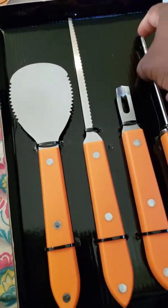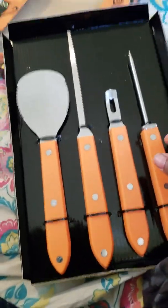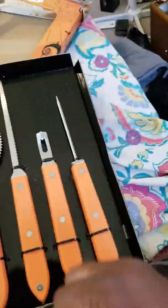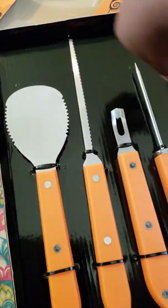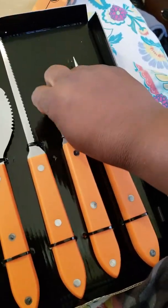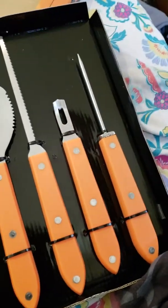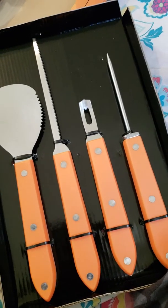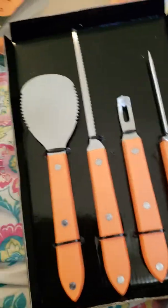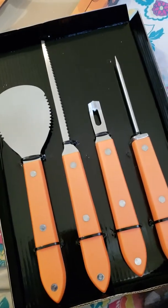These are very sharp — take note of that. This one is the poker, this is for the actual carving, this little thing is to get the edges and get everything out, the sawing thing is to get the large parts, and another tool is for intricate little parts and shaving off different sizes. Basically everything you need to carve.